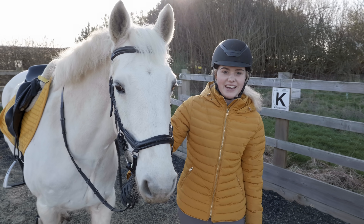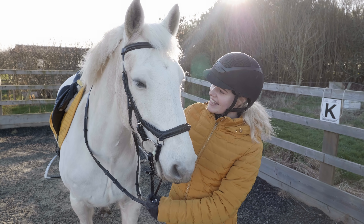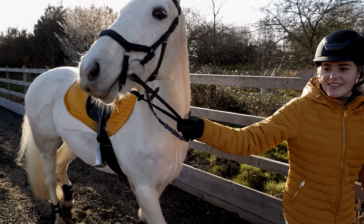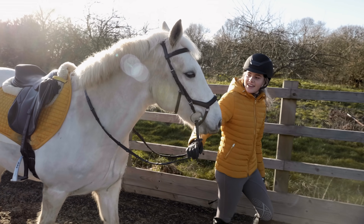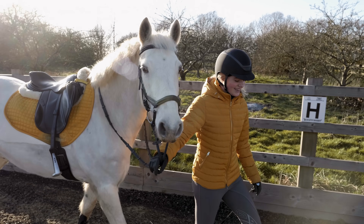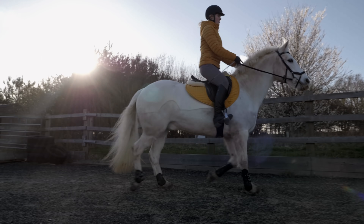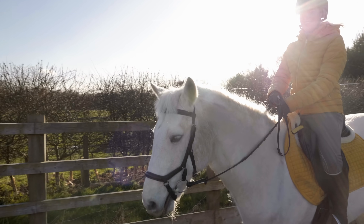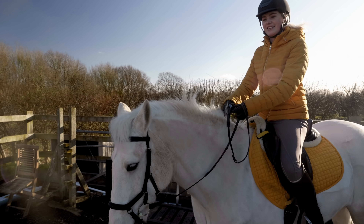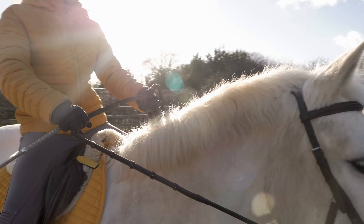We've only just walked into the arena and Casper's already looking at all of the brightly coloured fences. I'm just going to walk him around and let him look at everything because it's all a little bit new to him and we're going to be asking him a lot of questions today. He's had a little spook already - he hasn't been ridden for quite a while so I don't really blame him. He spooked when we went around the corner because he hadn't seen the other side of one of the fillers, so I'm going to let him have a little look at that.